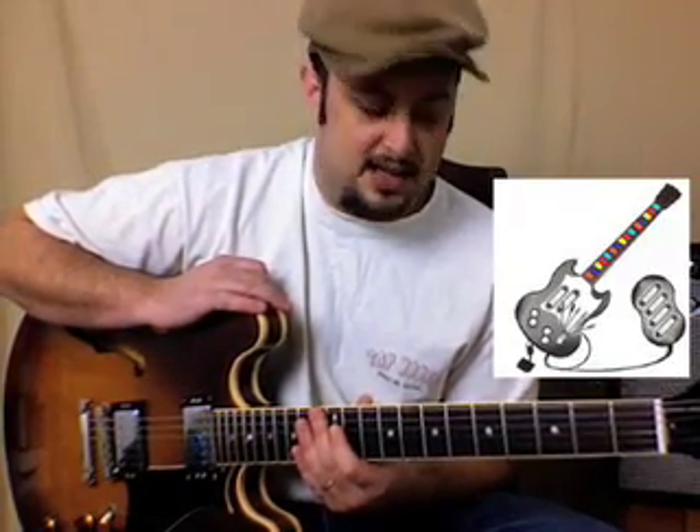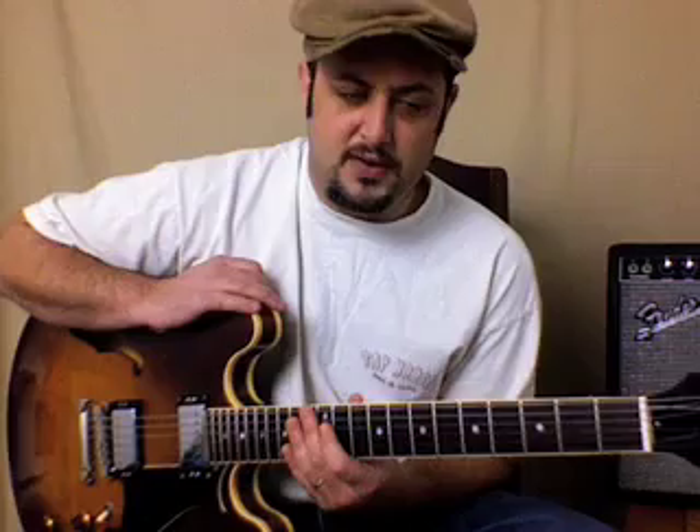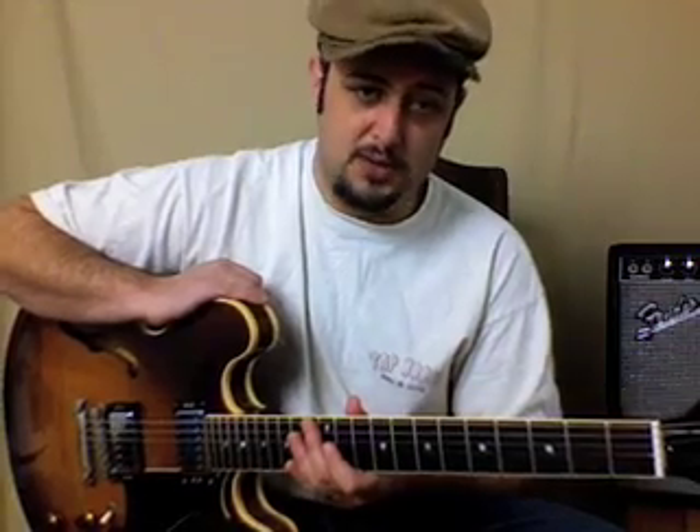This first one is TNT by AC/DC. It's one that I show a lot of beginners on their first or second lesson. I'm going to show it the regular way, and then if that's too hard — like someone's got their guitar straight out of the box — I'll show you a cool thing you can do to get your fingers on the guitar and moving around.